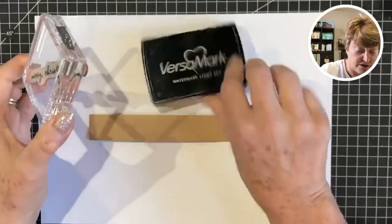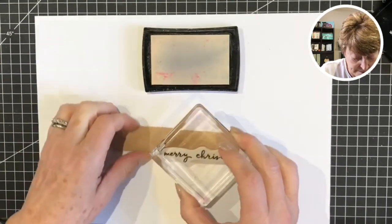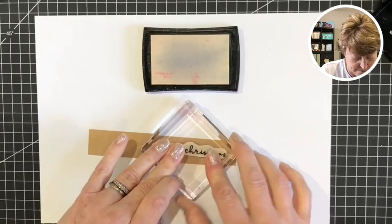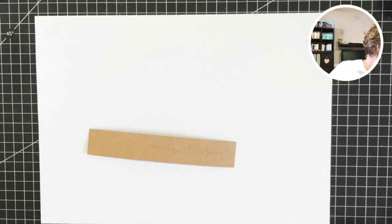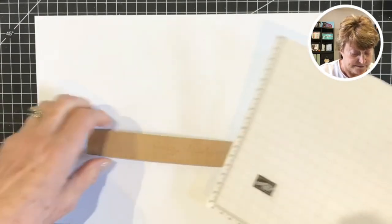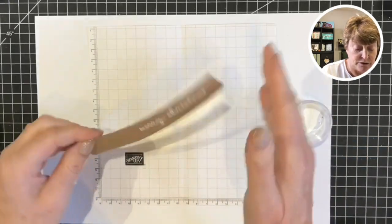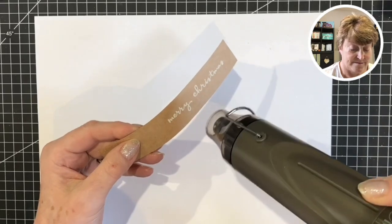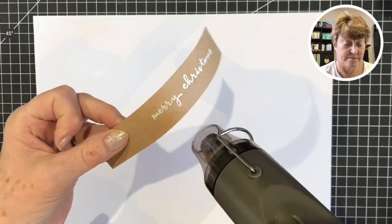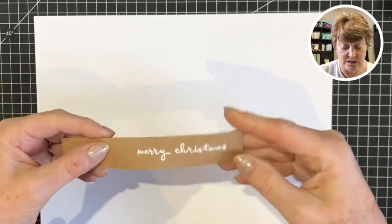I have that already mounted on my block with my Versamark ink pad and I'm going to tap that for good coverage. Versamark is clear so you won't be able to see it. I have a white piece here and we'll tip the white embossing powder over. Tap that back into the pot - lovely and clear. You can see that all nice and shiny on there. Allow that to cool for a little while and set that aside.